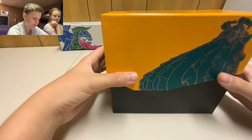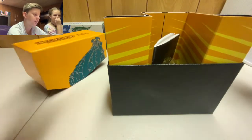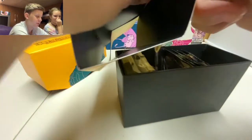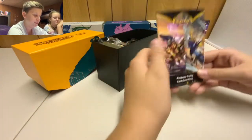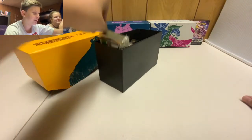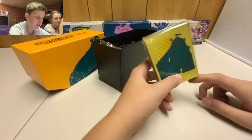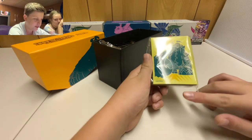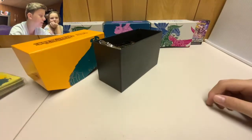We take off the top of the box. There are some dividers inside. We yeet the rule guide to the back. Here are our Copperajah sleeves — if I angle it you can see a little bit of gold in there. We're not going to use these right now, so we set those to the side.